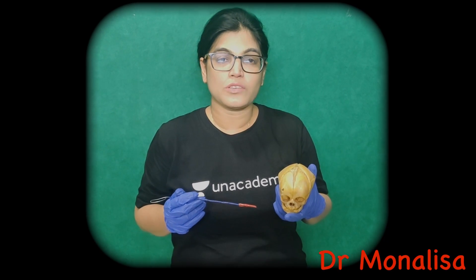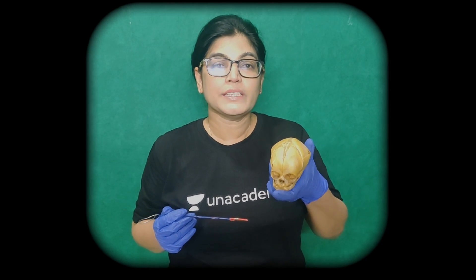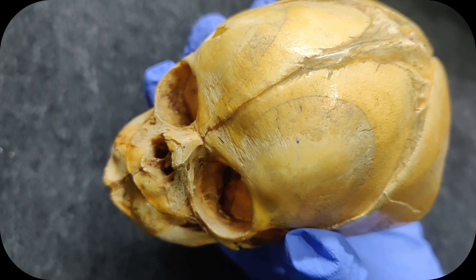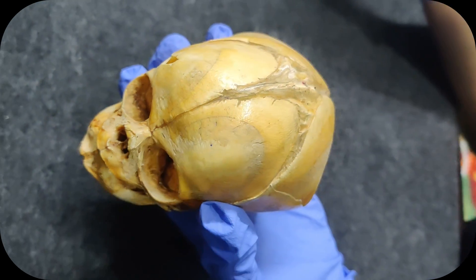Hello friends, this is Dr. Mona Lisa, anatomy faculty on the Unacademy platform. I am here to show you fetal sutures in the real fetal skull. What I am holding is the fetal skull, and we will see the features of fetal skull.